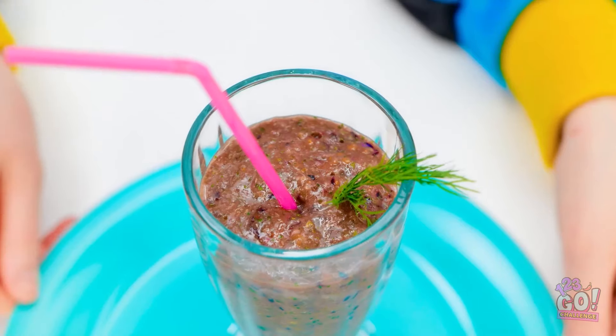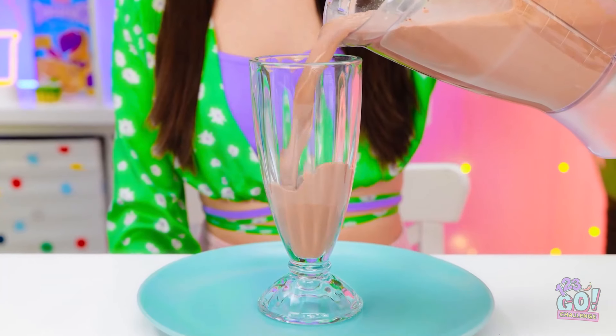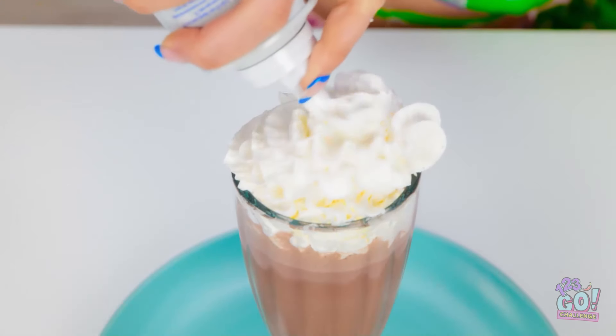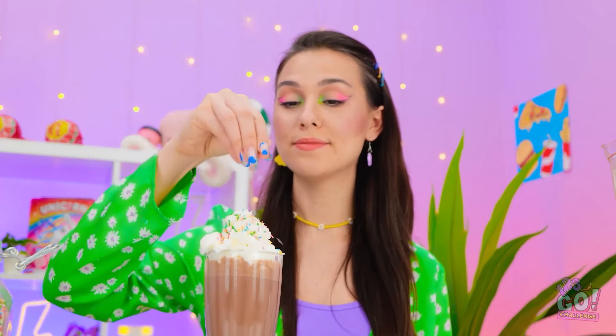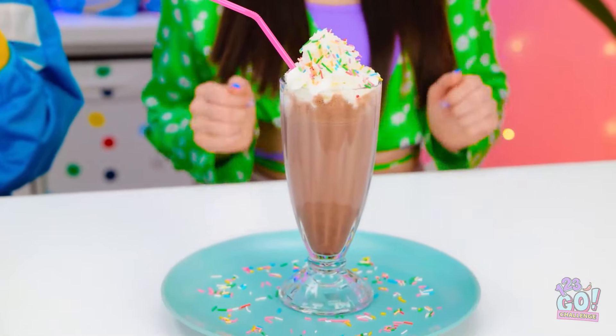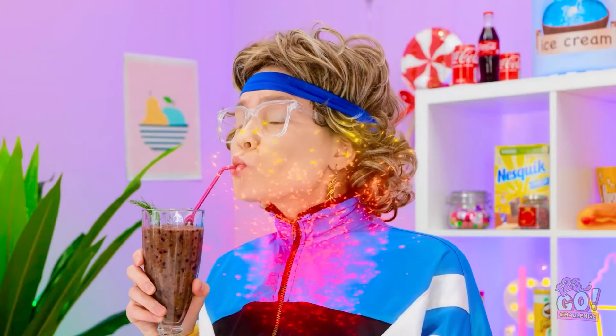That looks disgusting! Are you seriously going to drink that? This is what you call a smoothie — you can never go wrong with chocolate. I'm not finished — I'll top it with cream and add sprinkles. This is my kind of drink! Pretty impressive, huh? I've got a toothache just looking at it. Granny's is full of natural ingredients but it does look terrible. Moving on to Gabby — now that's more my style. Gabby gets one point — woohoo!